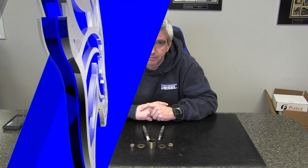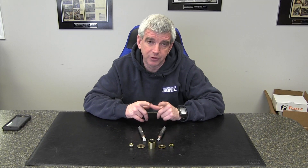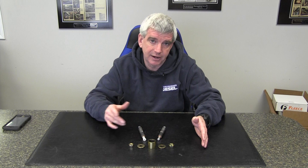Hi, I'm Wade from Thoroughbred Diesel. Today we're going to be showing 12-Valve guys some love and showing you Industrial Injection's Injector Removal Tool. This is a really simple and easy tool from Industrial Injection that will help you remove your injectors out of your 89 all the way to your 98 12-Valve truck.